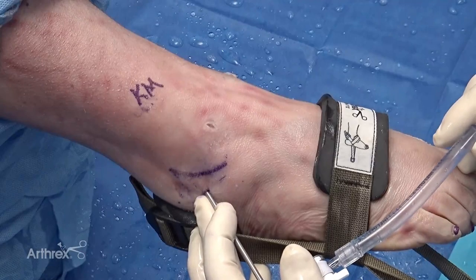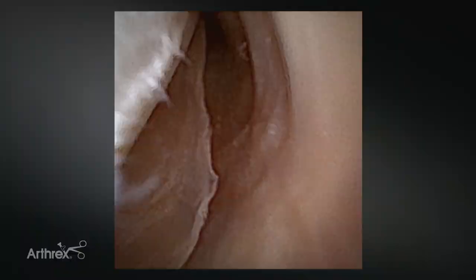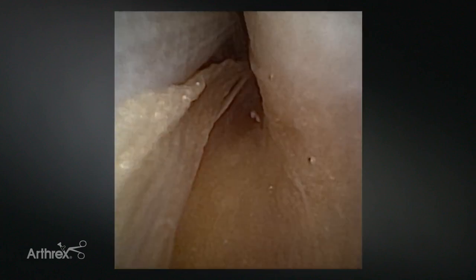Another advantage of nano needle is how small it is. We can easily pop into the peroneal sheath and do a nice diagnostic examination of the peroneals. Nano needle being so small allows me to travel up the sheath and actually get a dynamic exam where we can flex and extend the foot and watch the peroneal tendons glide in their native position, without disrupting the retinaculum.